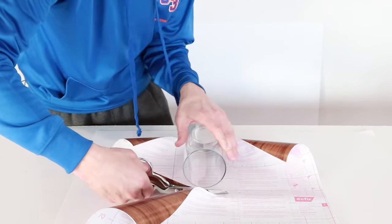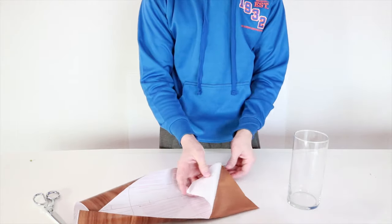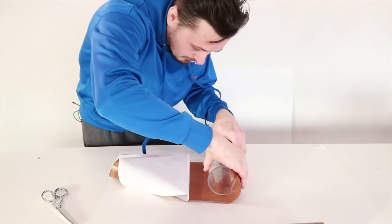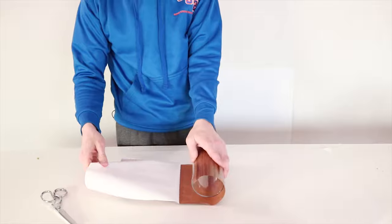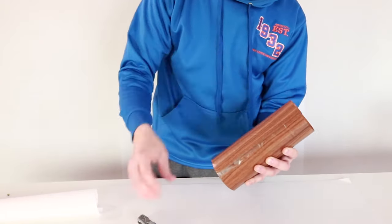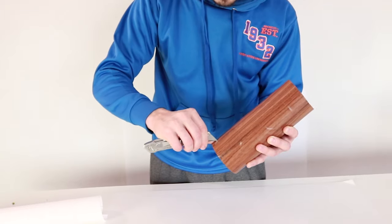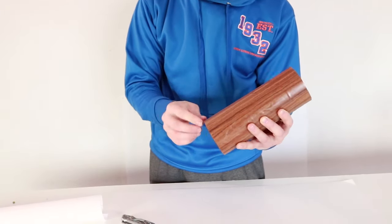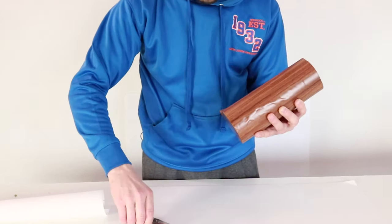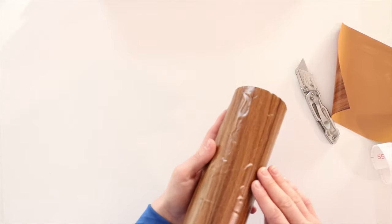Now let's remove the backing and try to attach this paper to the vase. I'm just gonna roll it on — it's probably gonna be a fail but let's try it. I rolled it on, rubbed my hand until I found the seam, put my fingernail to it, went down, and then followed that with a razor blade. When you roll it on you can totally just overlap the seam and cut it — it's almost invisible.